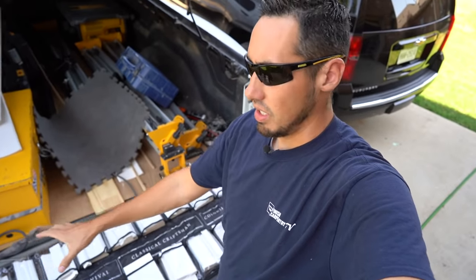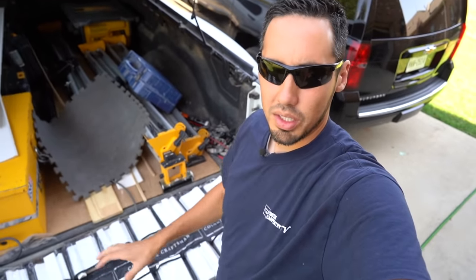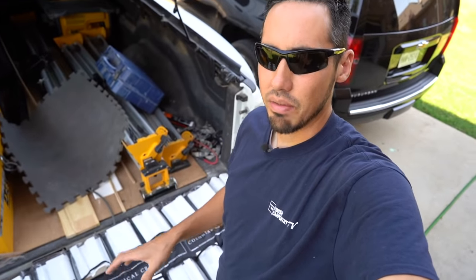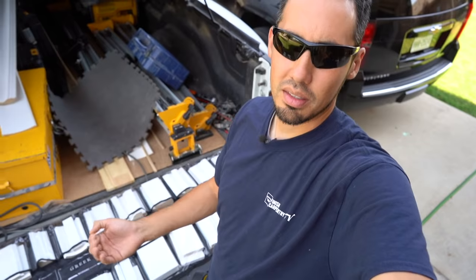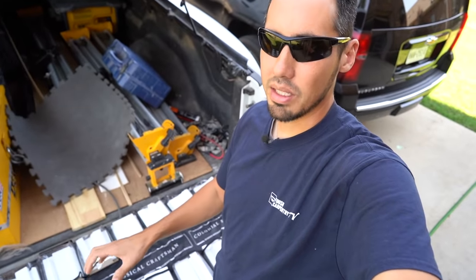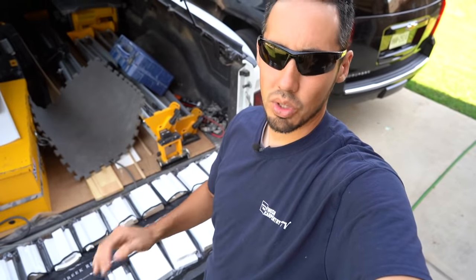As promised in the last video, you have just now seen me roll out this mysterious Windsor One sample case. I mentioned also in the last video that Dave Rogers with Windsor One actually brought this up to me all the way from Austin. I really appreciate it, and as soon as he handed me these boards, I knew that this was a superior product.